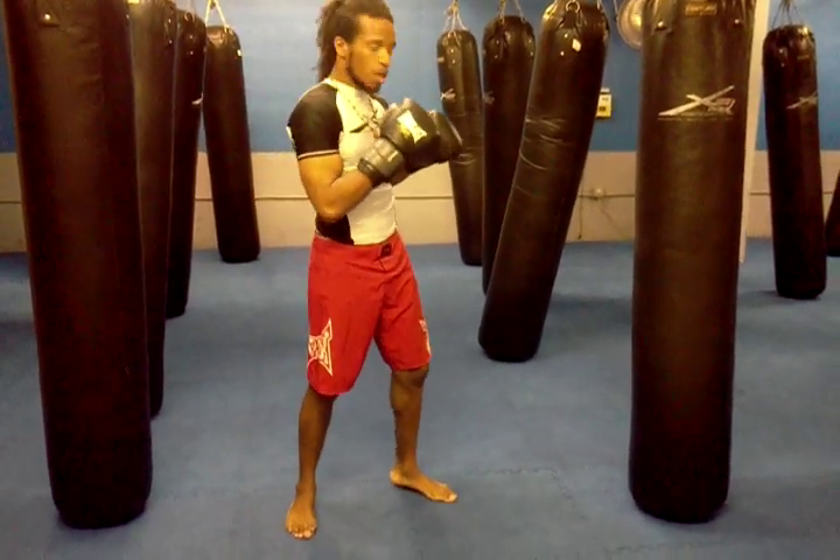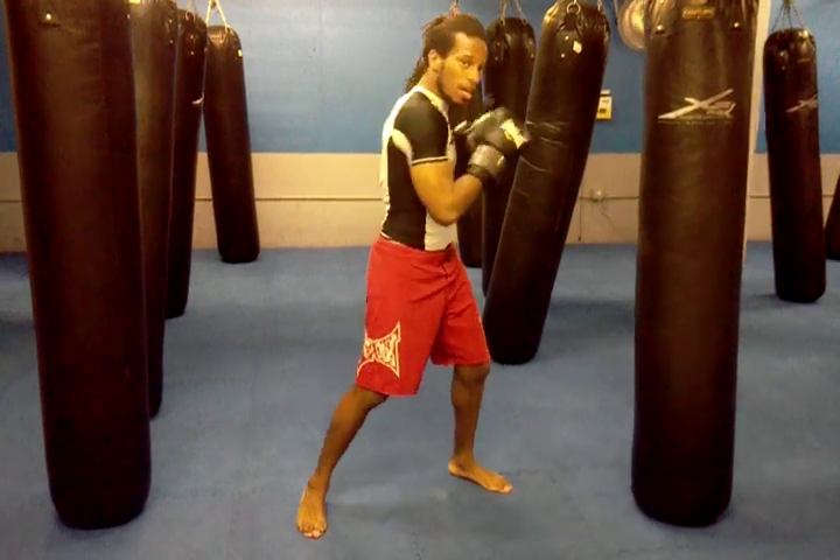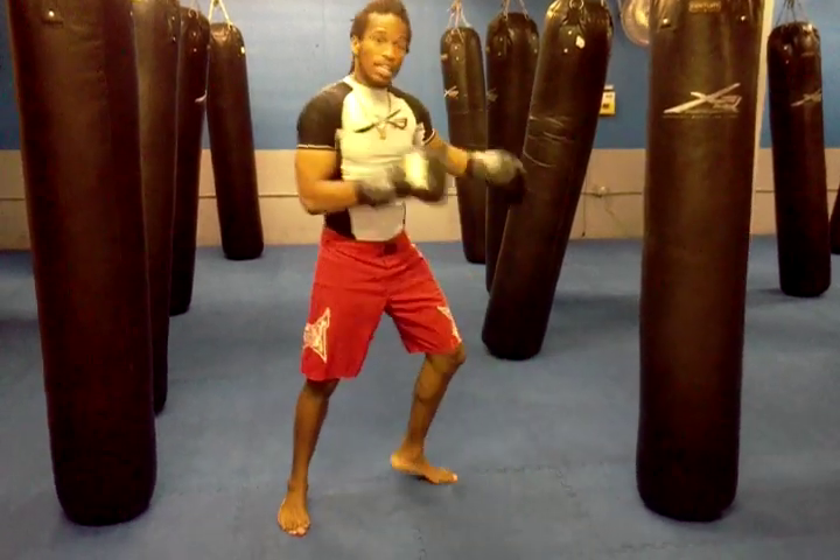We're going to work on a combination. We're going to work on one, which is a jab, three, which is a hook, and hit.